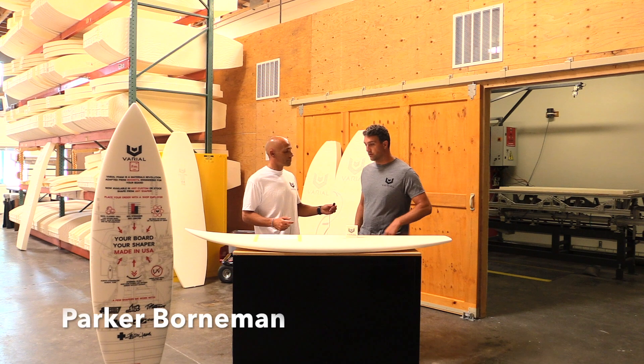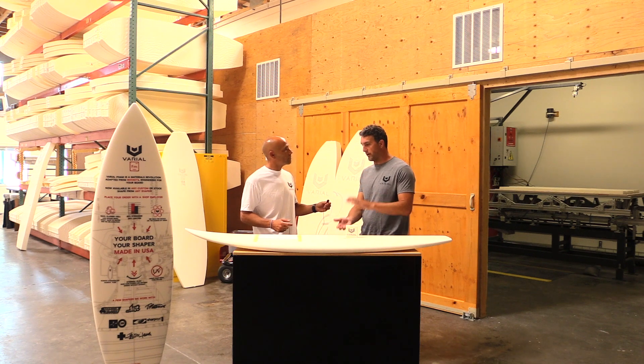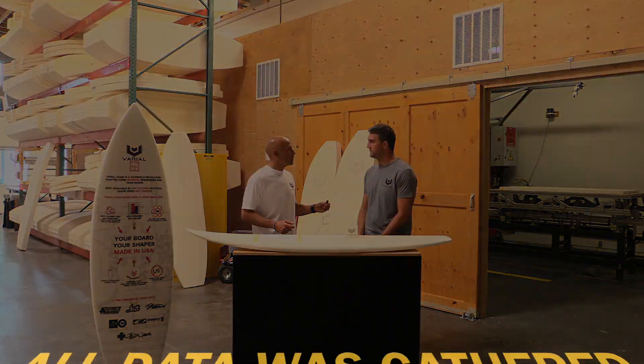We really wanted to create a blank that is really consistent and produces a repeatable board. We have a uniform density throughout the entire blank — there's no variance in density, no soft centers. That gives a shaper a consistent base to build on, to refine their shapes and dial in the glassing. You can go really light glassing for high performance, or weight the glassing down and add weight. You can also play with flex, knowing the core will be repeatable and exactly the same each time. We wanted to take away all the variables that come with a typical foam core and produce something highly repeatable and really consistent board to board.